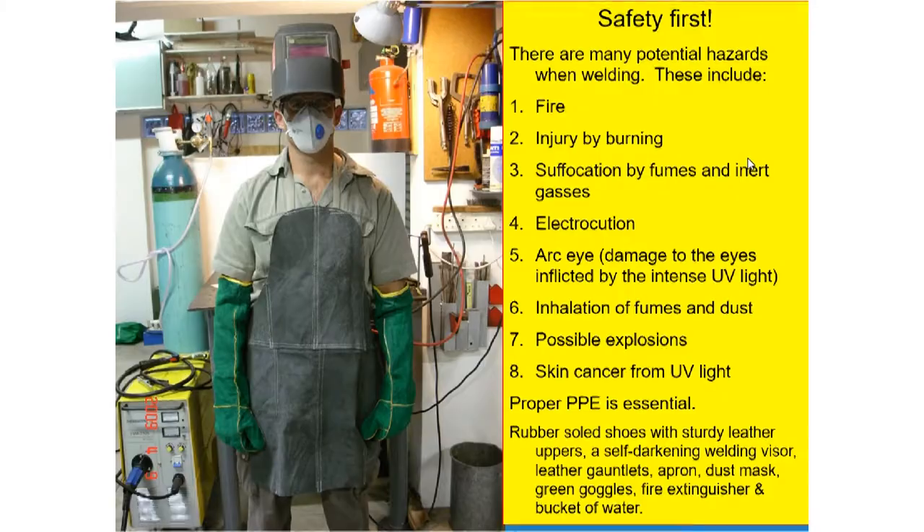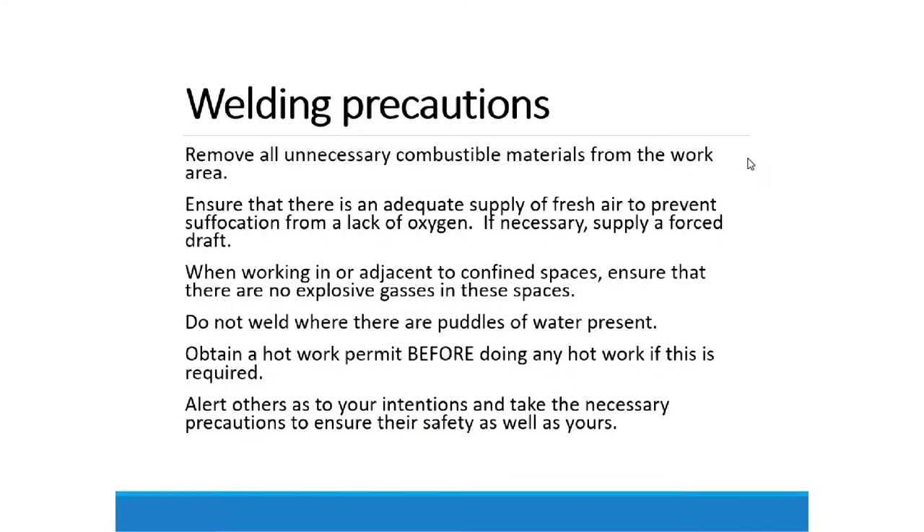That is the aspect of safety which must be observed during welding. Now, the welding precautions in summary: you must remove all unnecessary combustible materials from the work area, ensure an adequate supply of fresh air to prevent suffocation, and when working in confined spaces ensure there are no explosive gases. Do not weld where there are puddles of water. Obtain a hot work permit before any work is done.